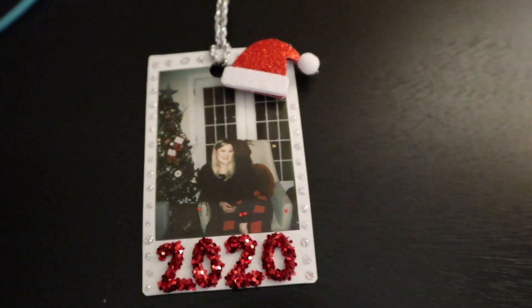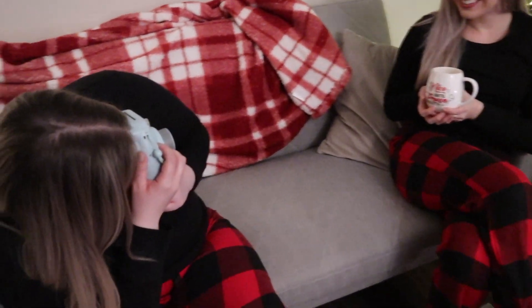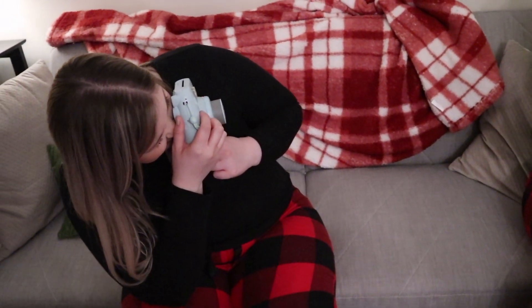Now we're making little Polaroid ornaments — that's pretty much going to be it for this video. Don't forget to like and subscribe. Check out the day one video if you want to enter the giveaway. Hope you guys enjoyed and we'll see you tomorrow for another Vlogmas video!